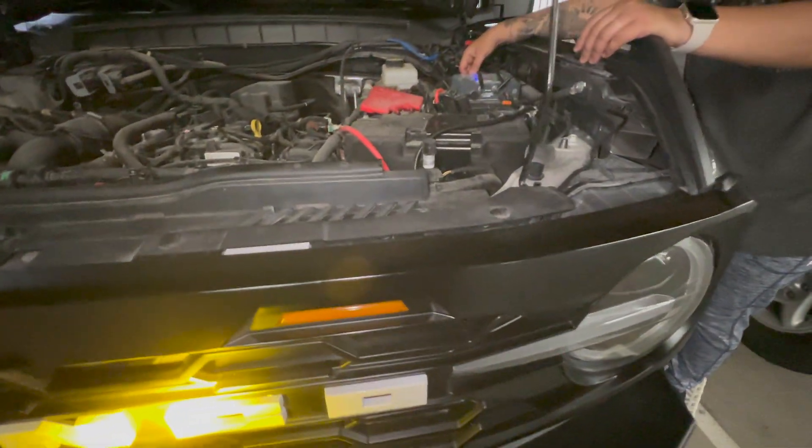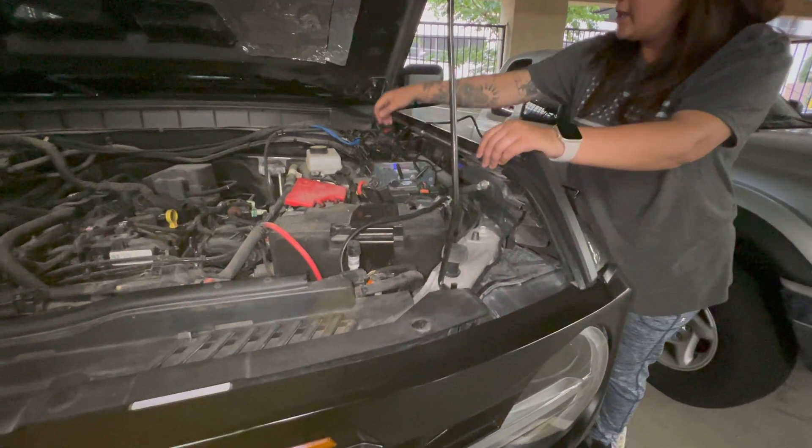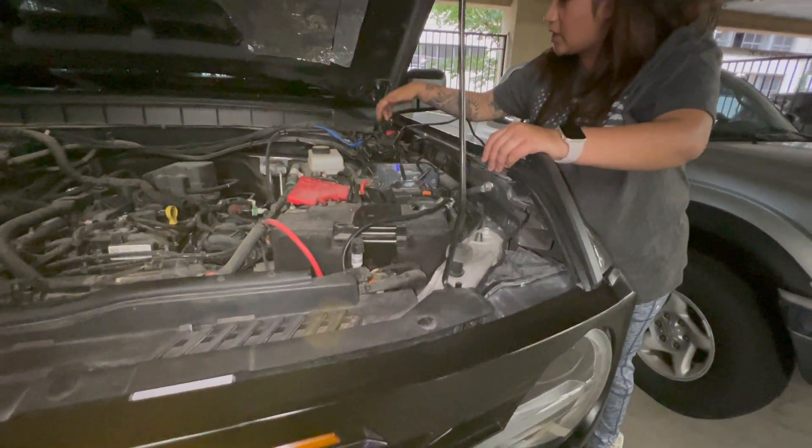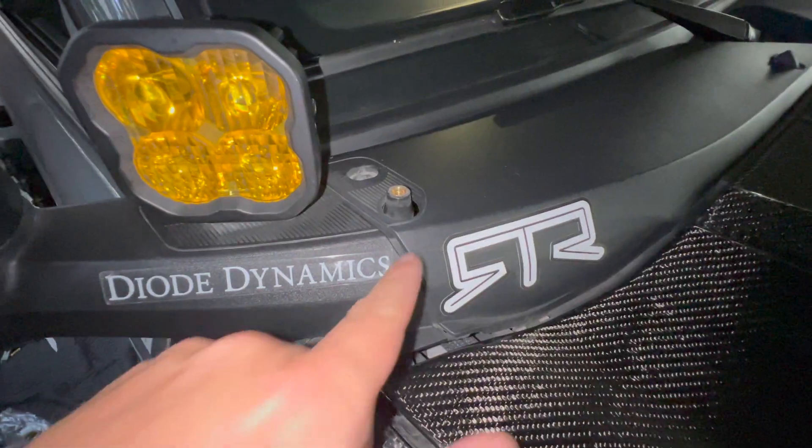Let's turn it off. I still need to connect number six somehow.